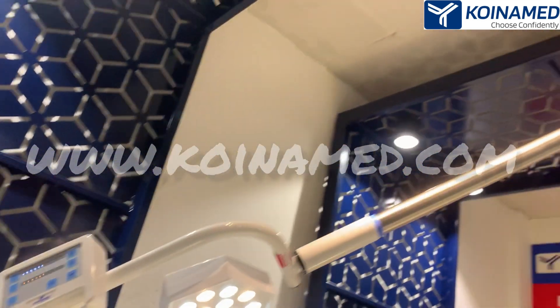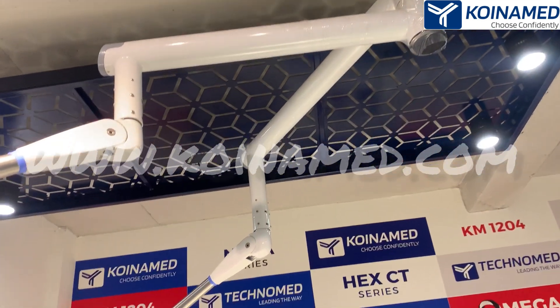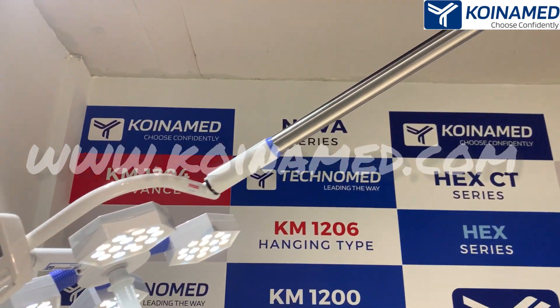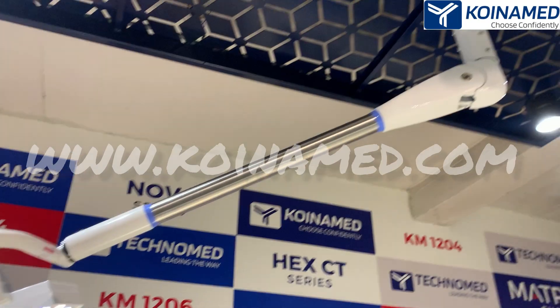The body of the light is made up of high quality fire resistant polymer. The arm of the light is made up of 304 stainless steel. In the above side we have provided the powder coated arms.